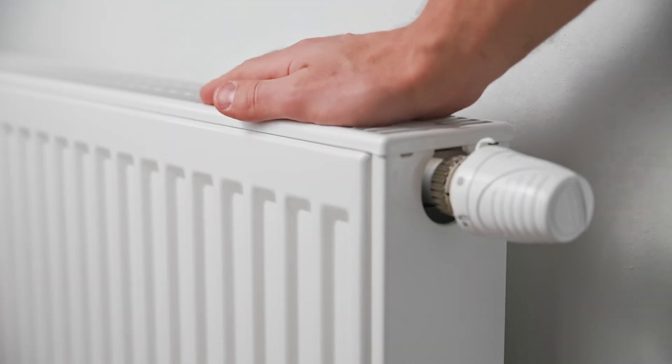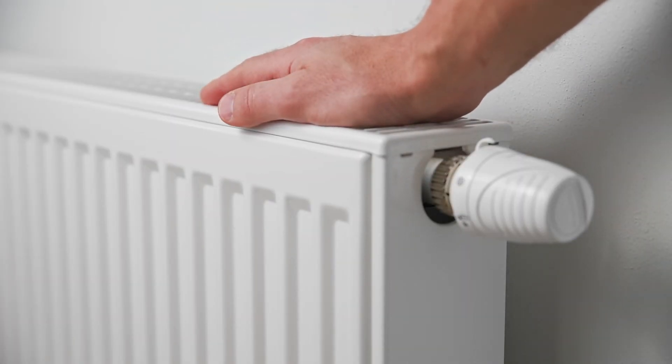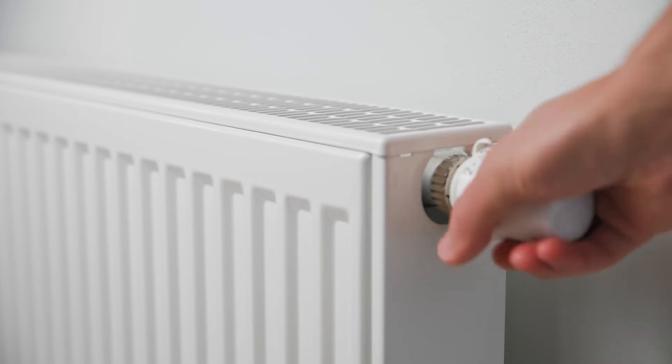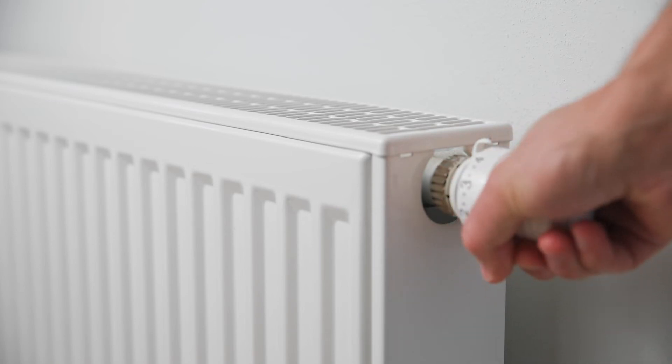If you are unsure, or you have attempted to top up the pressure but the fault code is still present, or if you have no heating or hot water, please call us on 03333 204 555 for further advice to report the repair.